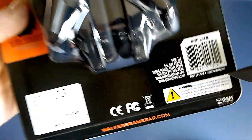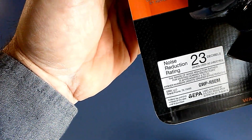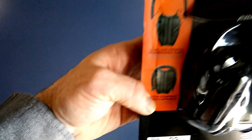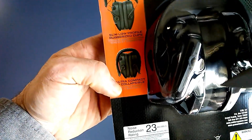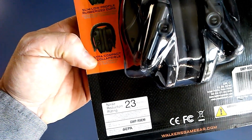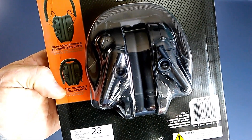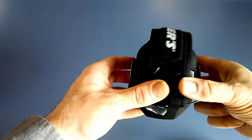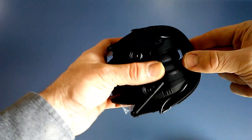These headphones are made by Walker out of China and are 23 decibels noise reduction rating. They are a slimline profile ear cup with rubber ear pads. I'll tear into this package and let you see what these guys are all about.